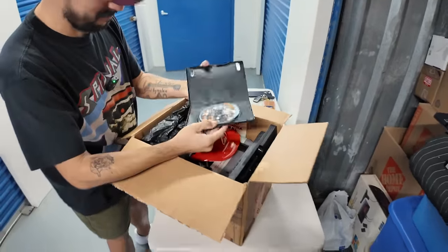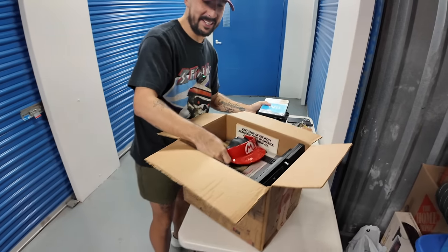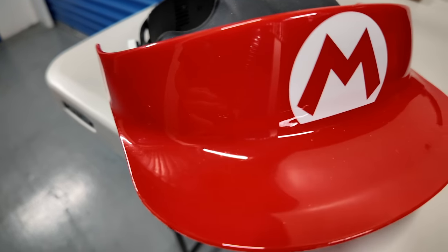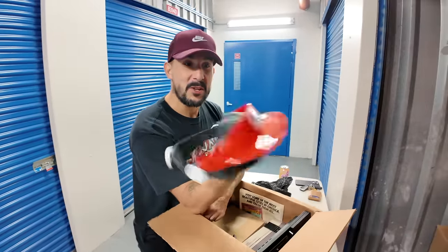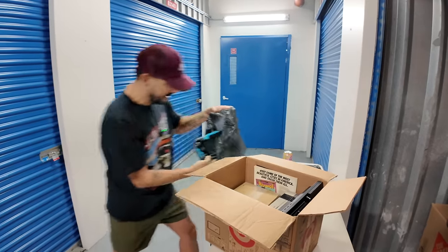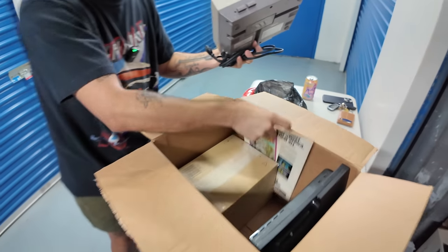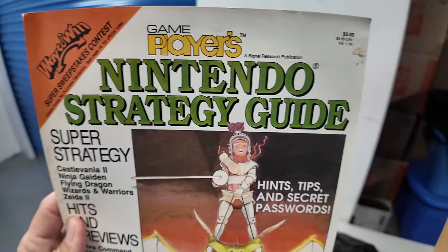Benjamin, you illegal! That's something I shouldn't have — I won't even say what this is. I bought that off eBay, by the way — I did not get that firsthand. Wii U GamePad right here with a controller, and there's an NES console right here. Nintendo strategy guide — yeah, we know, we love these!